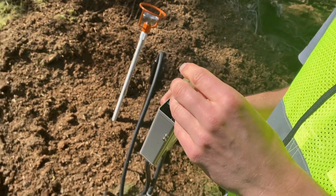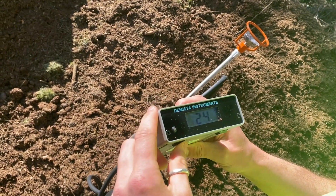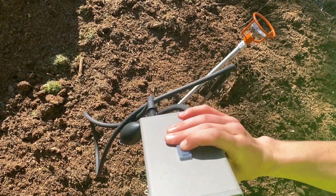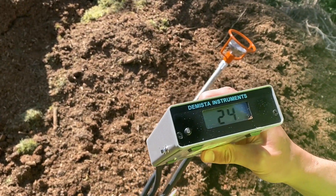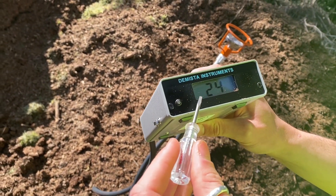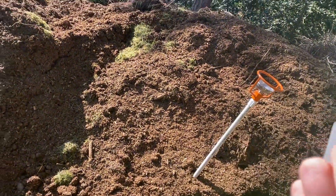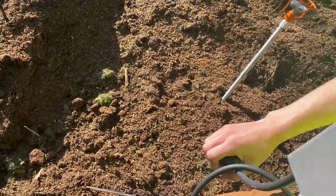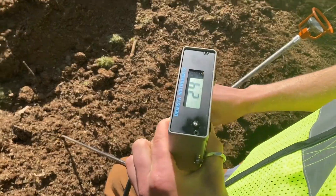The first thing to note with these oxygen probes is that the ambient oxygen conditions should be 21 percent. When you push this button down, it starts taking oxygen readings. I know this should be reading 21 percent because this probe is in the air. I'm going to give it a few pumps to pull some of this ambient air into it. You can see it's reading 24 percent, which shows that it needs to be calibrated.